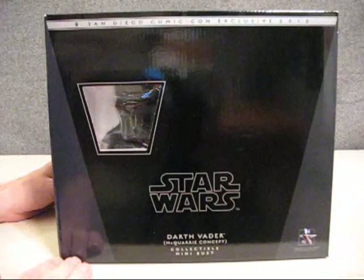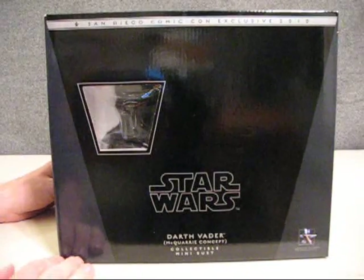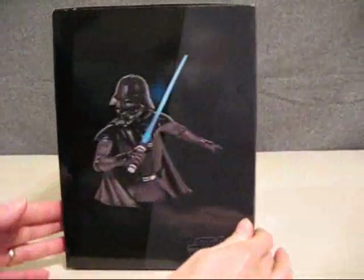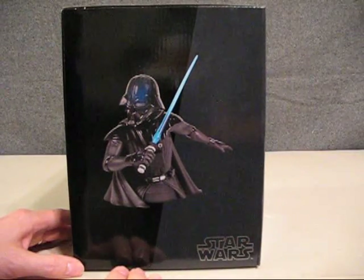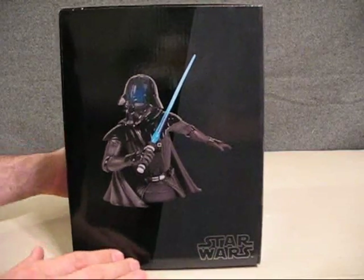This bust comes with three interchangeable heads, and on the side of the box we get a look at one of the heads from the front angle with him looking to the side, with the Star Wars logo on the bottom.